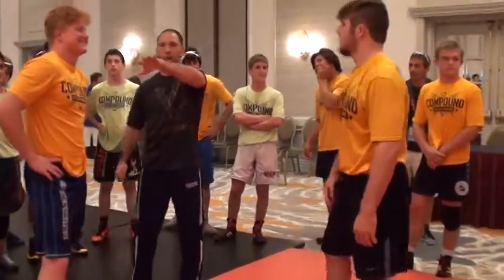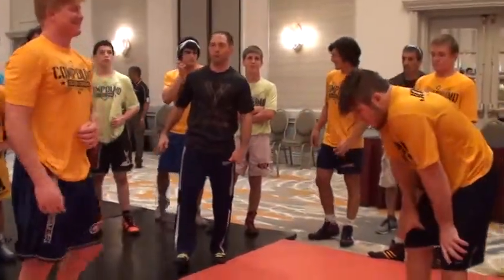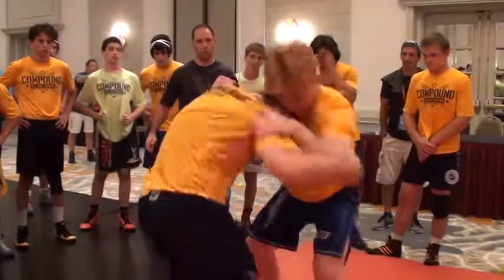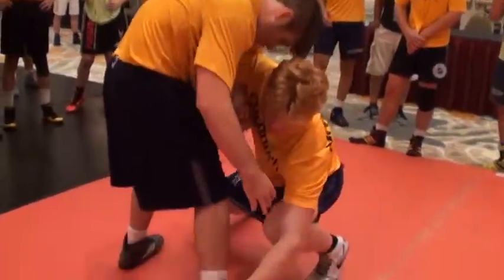When you get that underhook, exaggerate the actual setup. Watch his setup, guys — watch what he's doing with his left hand. Pulling hard. Now, weight's on that foot. Penetrate, pick, lunge. Give him two.